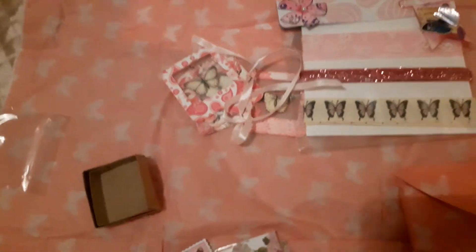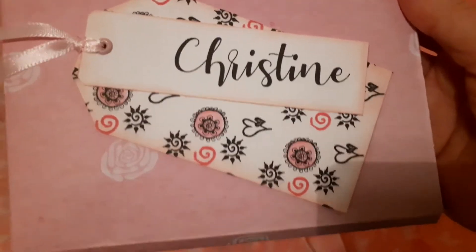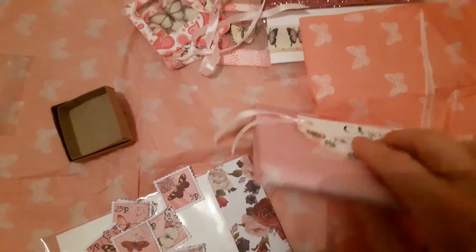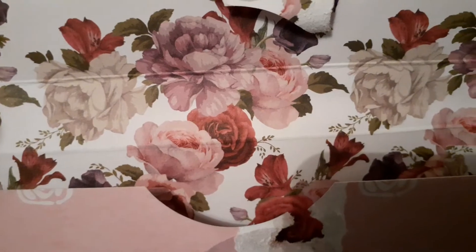Not only did she send me that, but she also put in a second package. So I'm just going to get into that. Oh wow! Here you can see this box which has got my name on it and this beautiful tag. It doesn't say anything and it's sealed on the back — so this is a mystery. Okay so I'm back. The inside of the box — she's used double-sided paper for the box, beautiful on the inside with these lovely flowers, and the outside has got this pink with roses. That is just stunning.